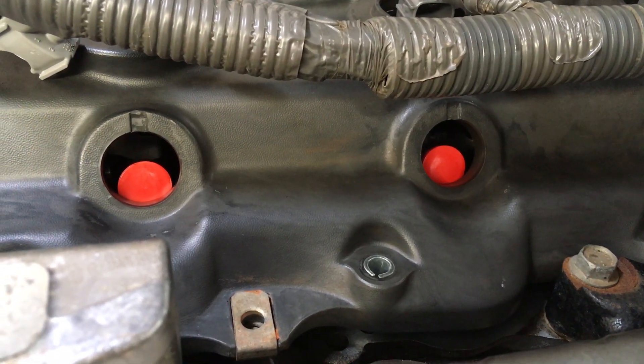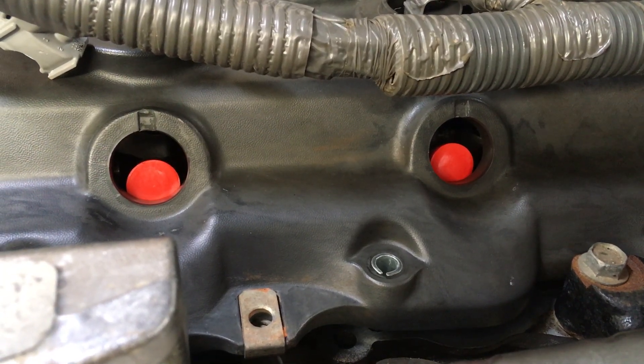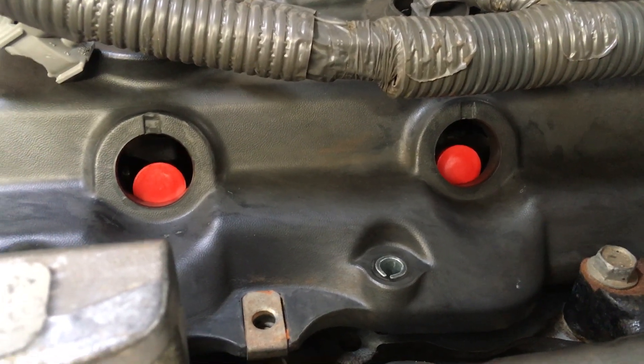I've seen cars come in with bits cut out of the seals — those nozzle holder seals. Technicians have cut sections out to make the pipes fit. That's just crazy.